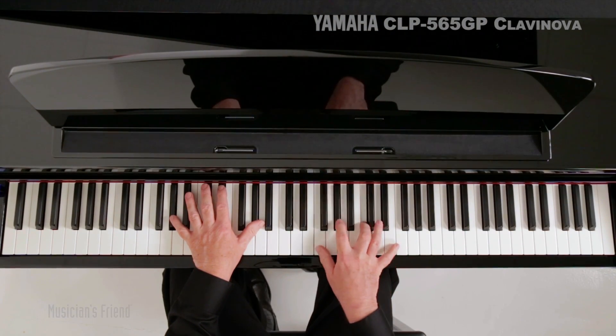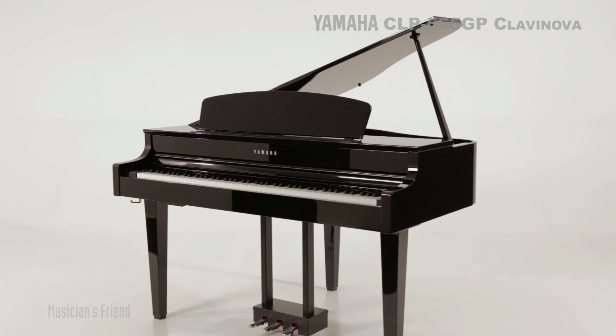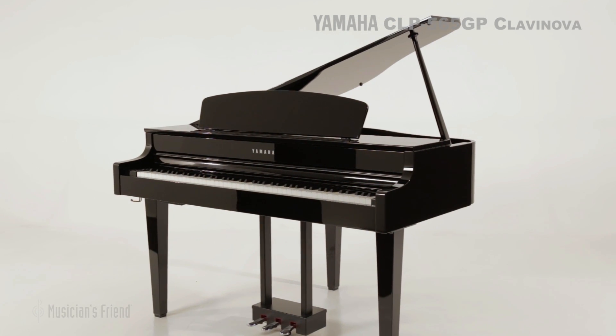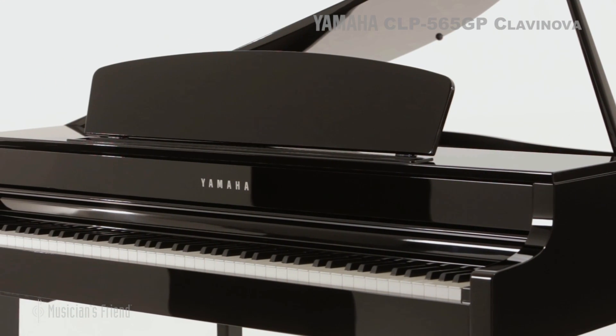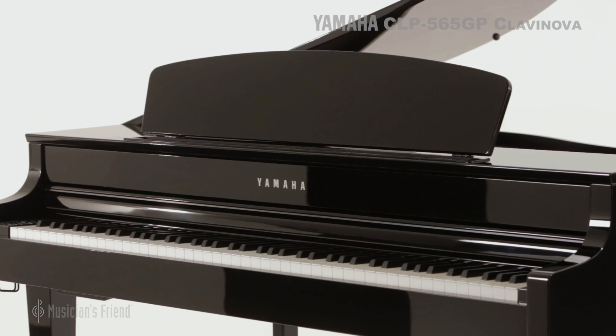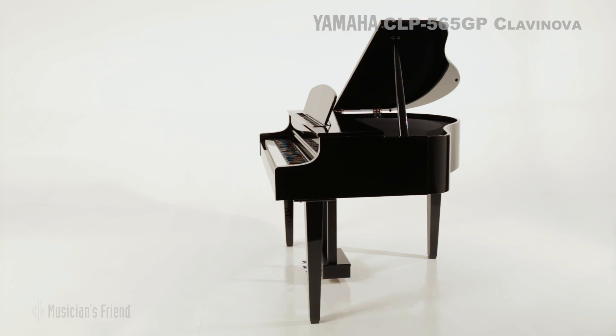The first thing that strikes you about the Yamaha CLP-565GP is its richly polished miniature grand piano cabinet. With its fluid lines and efficient use of space, it is both aesthetically thrilling and matches the decor and available area of most living room environments.